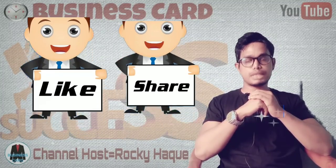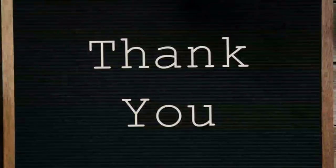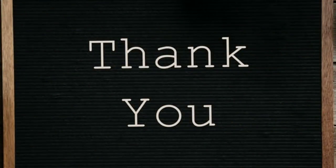Thank you so much for joining us. We'll see you in the next video.